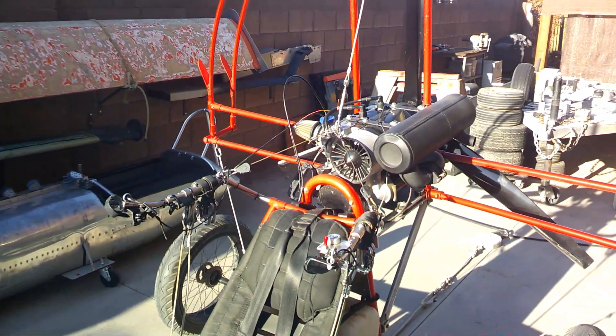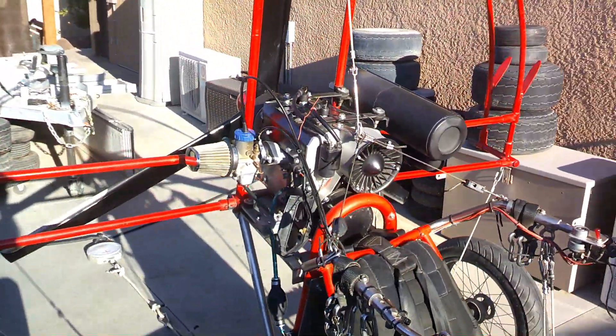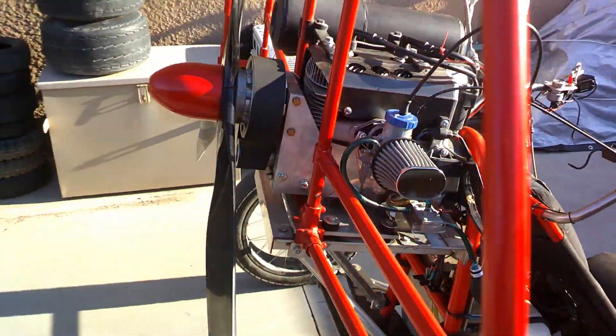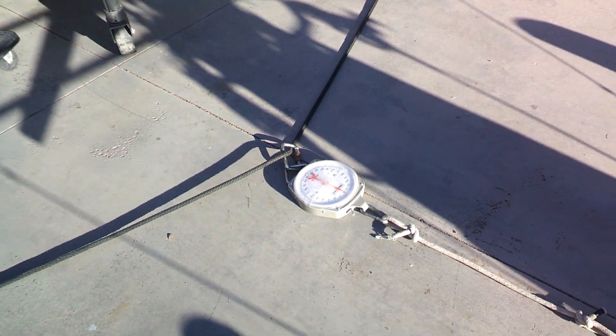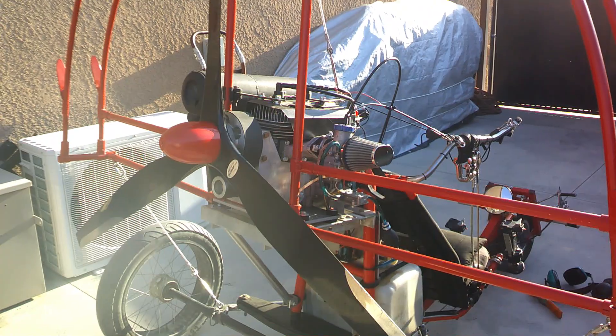Here's a look at the 440 Kawasaki Flike, just a little overview of the engine, the Ivo prop, and the setup for the thrust test. We got the scale zeroed out and we'll use the same rigging for both thrust tests on both props.